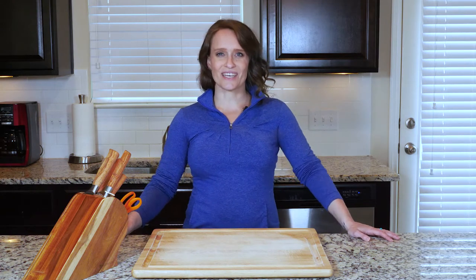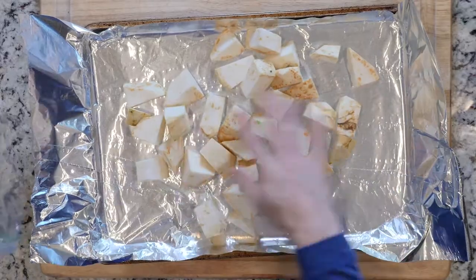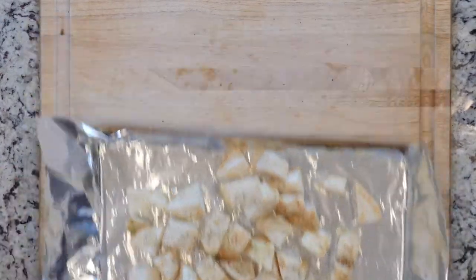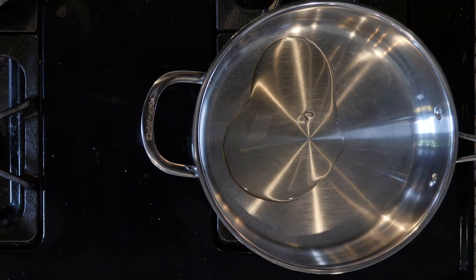Let's begin by heating the oven to 425 and lining a baking sheet in foil. Spread the celery root out on the baking sheet, drizzle with oil, and sprinkle with salt and pepper. Place that in the oven and roast for 20 to 30 minutes. While the celery root is roasting, heat some oil in a tall-walled pan.